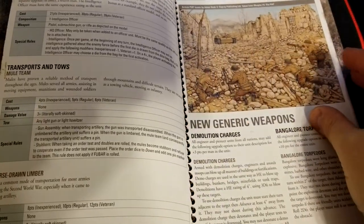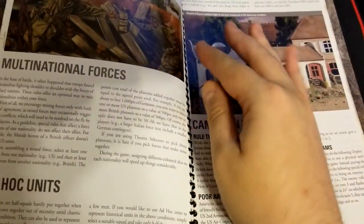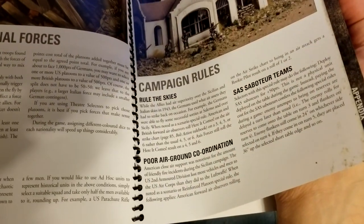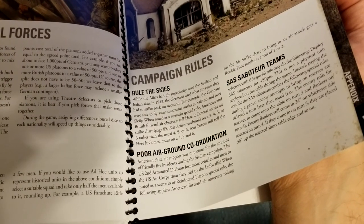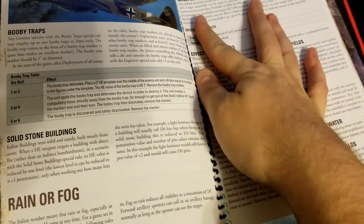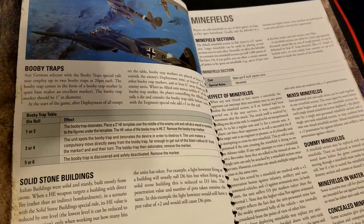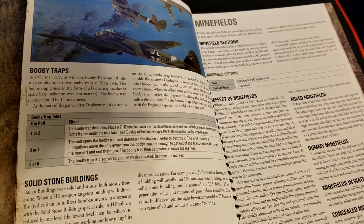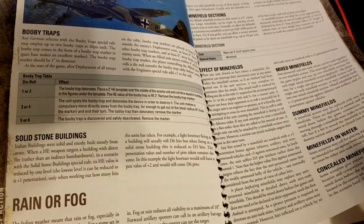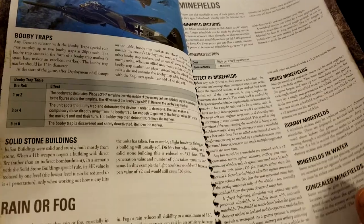Lastly in the appendix, we get some new generic units — headquarters units, chaplains, mule teams, and horse-drawn limbers. Then some new rules: demo charges, Bangalores (you hear about those more for D-Day, but you have them here), rules for multinational forces, ad hoc units, and campaign rules. There's also 'Ruling the Skies,' poor air-to-ground coordination, and SAS saboteur teams. If you're invested in the Warlord WWII ecosystem, you can also supplement with Blood Red Skies, Cruel Seas, or Victory at Sea.